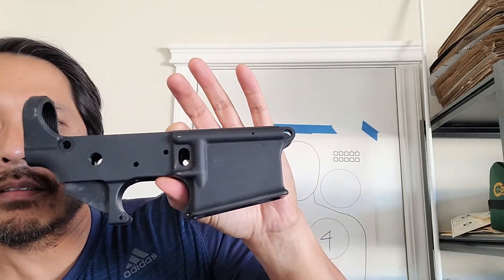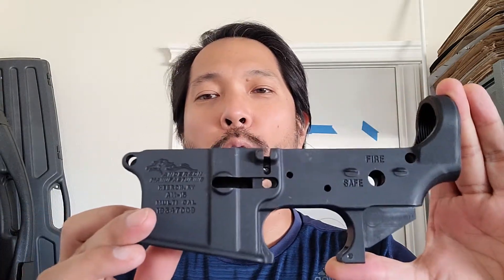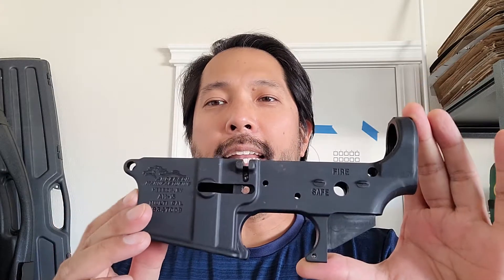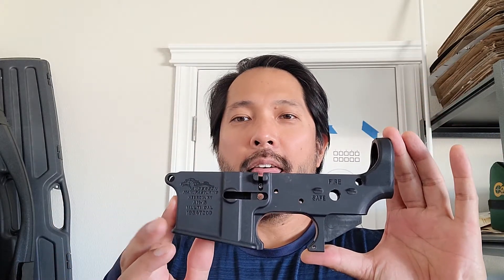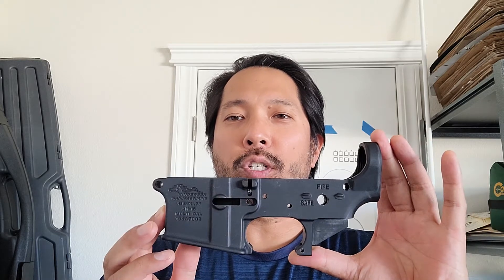This is what we call a stripped lower receiver, and it is the only part of that entire rifle that you are required to purchase through your FFL — your licensed dealer. You are probably wondering how in the world this is considered a firearm.